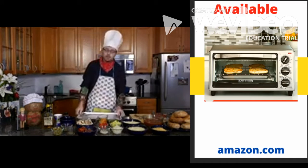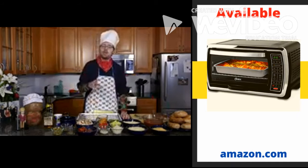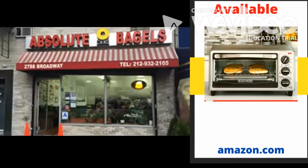The most important thing with the bagels is that you don't really want frozen bagels if you can help it. You want to go to your local bagel place and get some fresh bagels. Just the flavor is just so radically different.